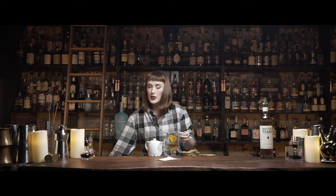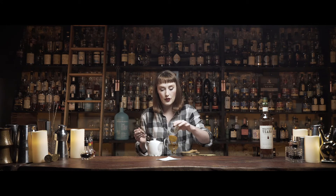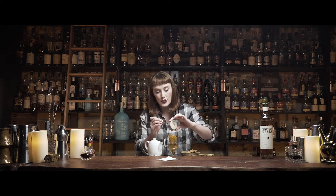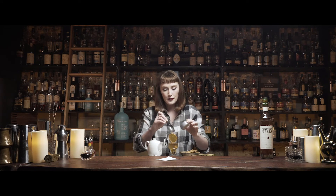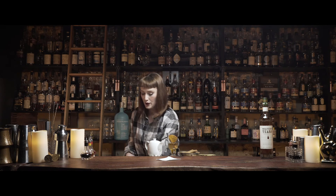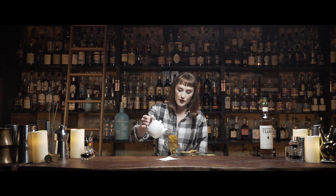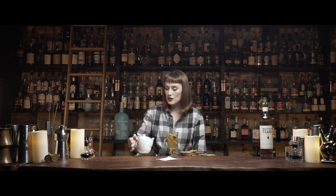The lemon juice helps balance out our next ingredient, which is honey. You can use any kind of sweetener you like — agave syrup, maple, or even a flavored sugar syrup. But honey always makes me feel better when the weather is cold, so I'm going to use that today. Beautiful. And then just top it up with our hot water and give it a little stir to serve.